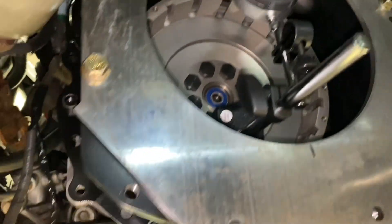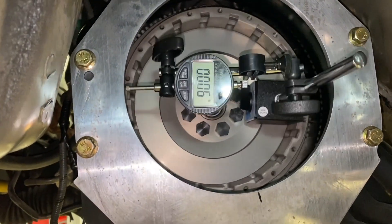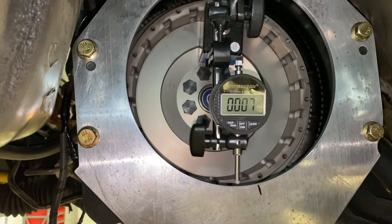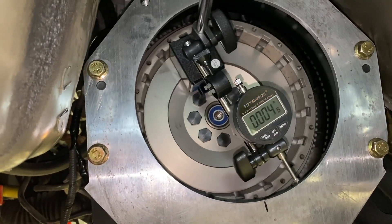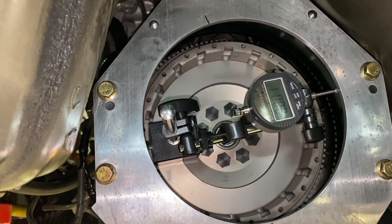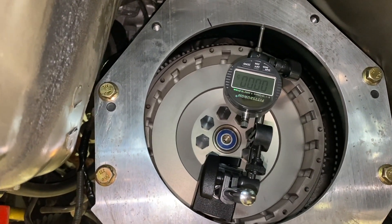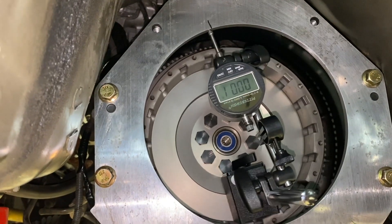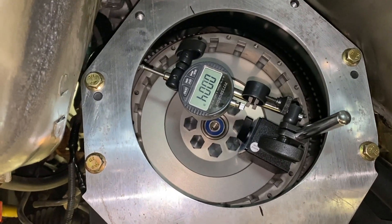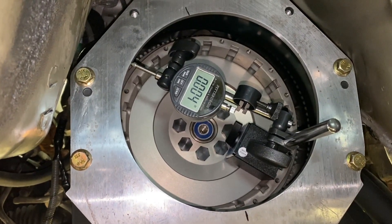This is the second bell that we put on and we're going to check it now. You can see we're going up five thou, six, seven, six. This one is definitely not out as much — seven thou is close to spec, they want you to be at five. So you can see there's a difference from bell to bell, and that's why you should always check this to make sure you're perfectly lined up.